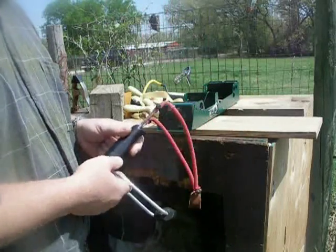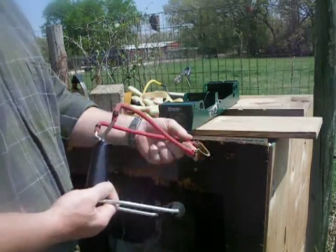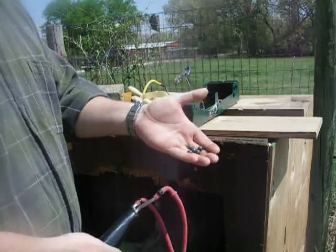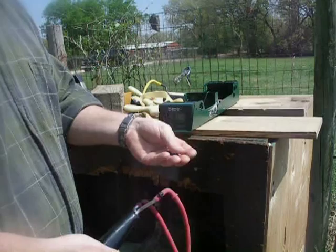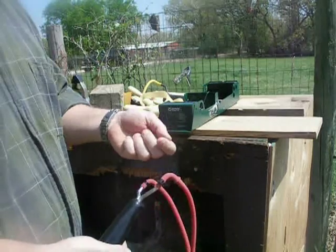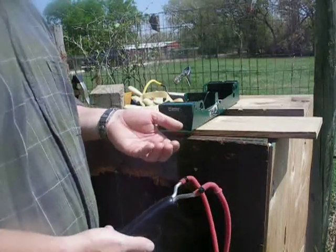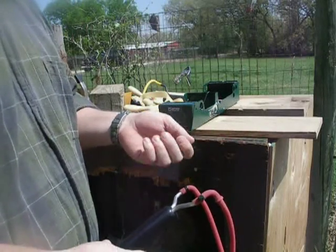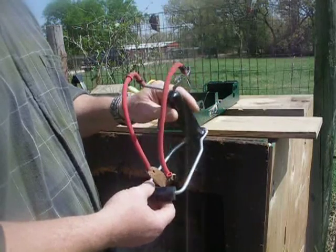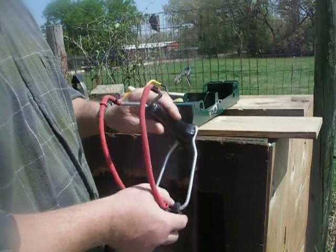Today I'm going to be comparing different slingshots and band setups with a chronograph, and we'll see what they do. All of them are going to be using the same ammo — I'm going to fire one shot each with .38 caliber lead ammo. This is a deadly type of ammo, so we'll just compare what speed each of these can put out.